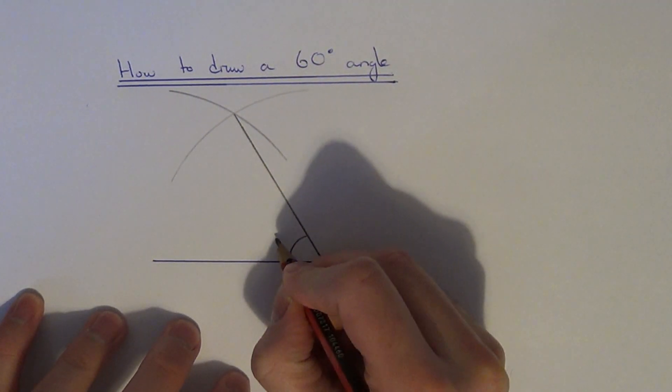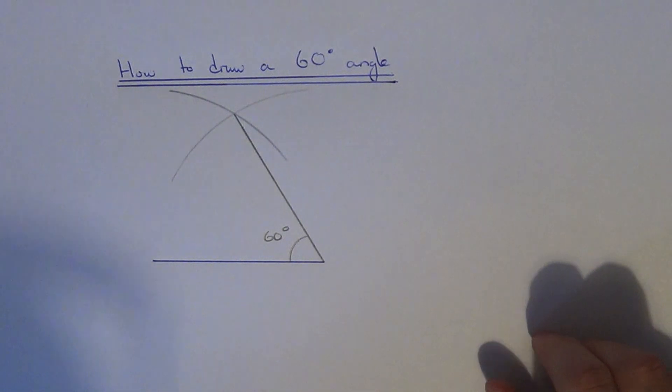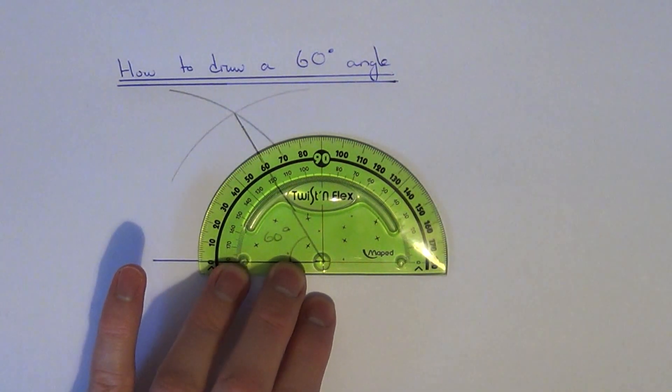This angle here will be 60 degrees. You can check this with your protractor. There you go, 60 degrees. See you guys.